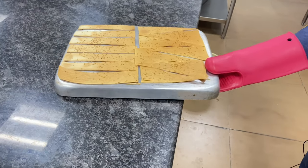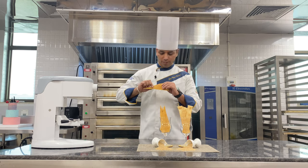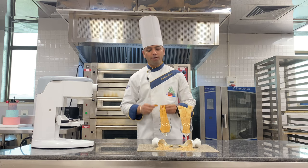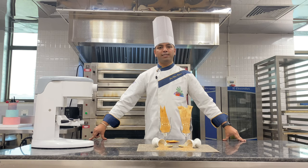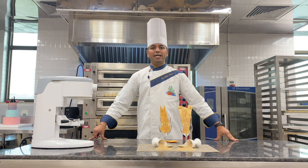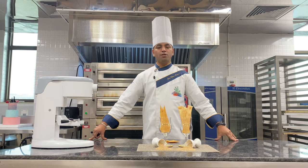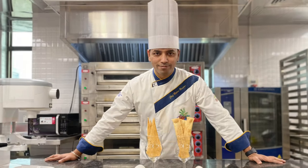Let me show you how to plate the Lavash. You can hear the crispiness sound — it is very crispy. To summarize, for making Lavash we used refined flour, butter, white sesame seeds, and water. We baked the Lavash at 200 degrees Celsius for 10 minutes. Hope you understood this video — thank you so much for watching!